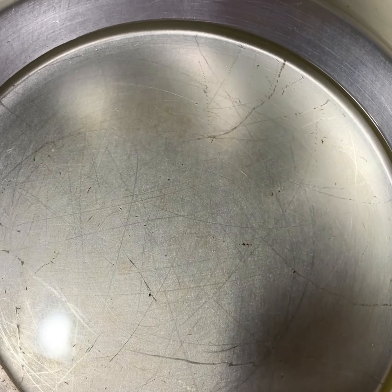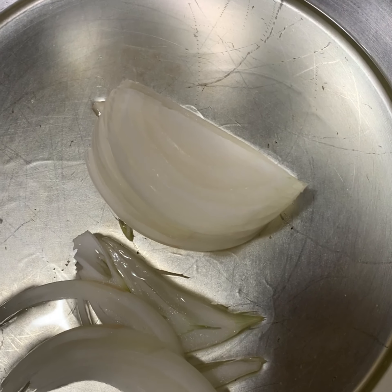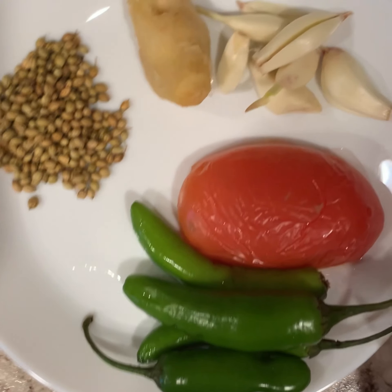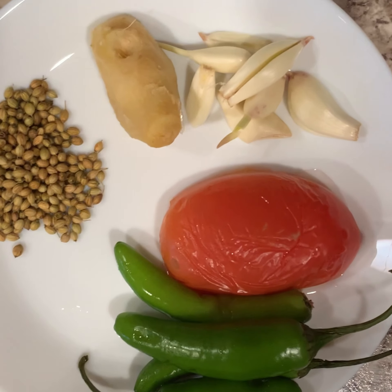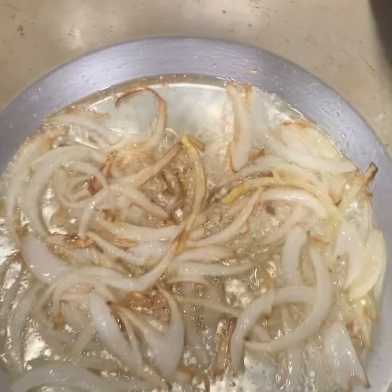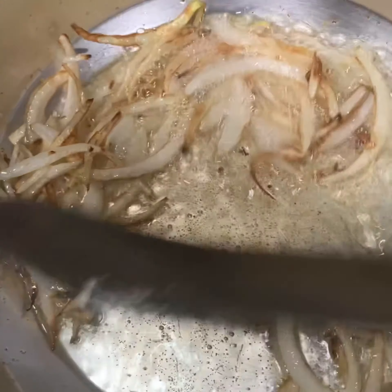In the pot I'm adding some oil, then adding the onions and waiting until they turn translucent to light brown. Meanwhile the onion is getting brown, I'm going to grind all the ingredients from the plate. Now the tips of the onion are getting brown, so I'm going to add all the ground ingredient paste into the pot.